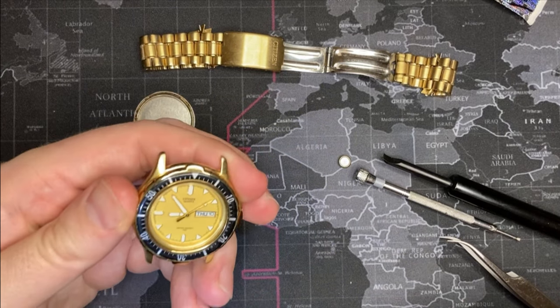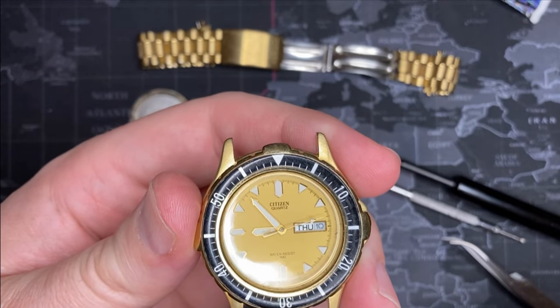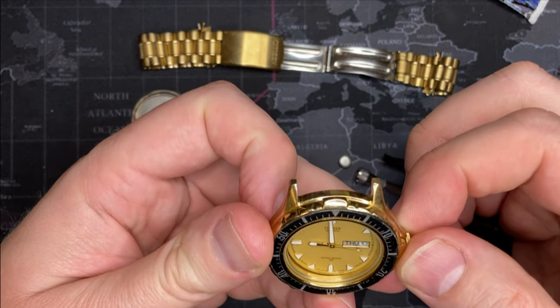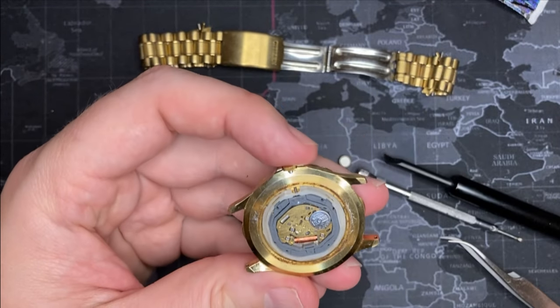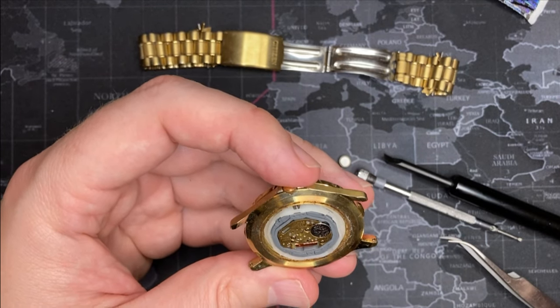There we go. Does it work? Oh gosh, that was the easiest thing I've ever had to do. It does work! Okay, so it just needed a battery. I will clean this up a little bit very carefully.